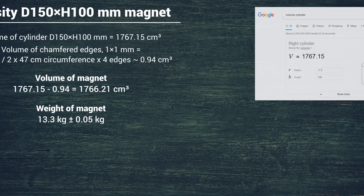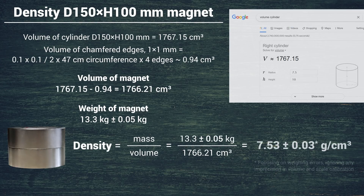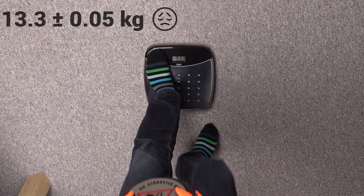Now I need to calculate the precise volume of the magnet, taking the chamfered edges into account. The numbers add up to 7.53 grams per cubic centimeter, plus or minus 0.03 grams, since the bath scale is limited to 100-gram increments. Not bad — we are within the quoted densities for a neodymium magnet.